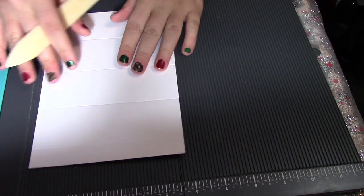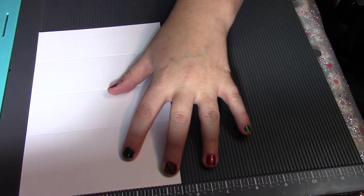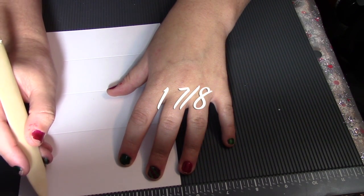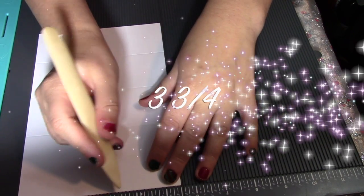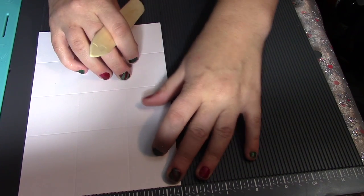Then you're going to turn it the long way — up and down — and line it up at the five and a half. Score it at one and seven-eighths, then at three and three-fourths, and then at five.